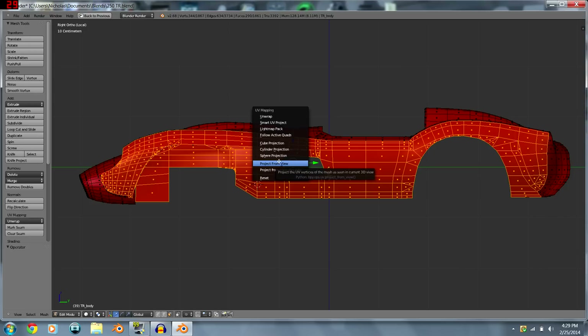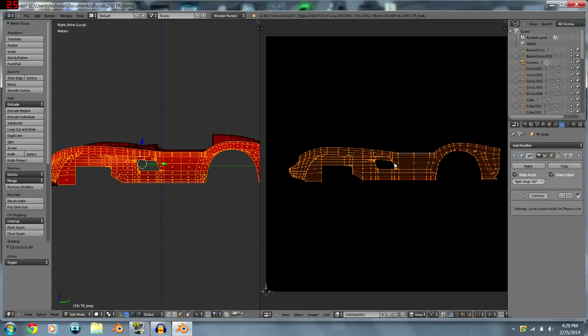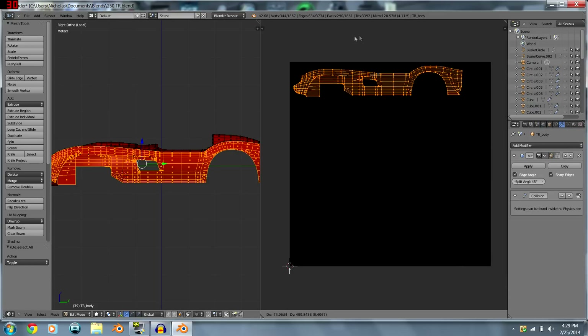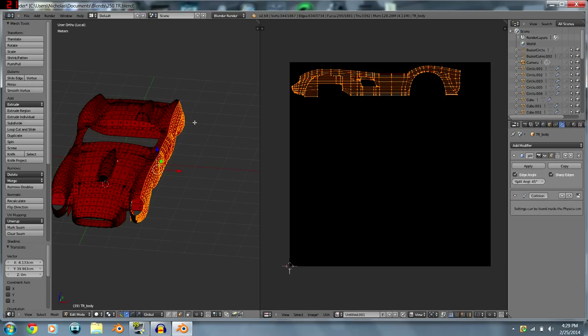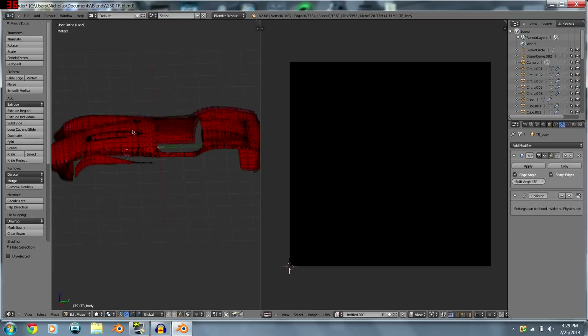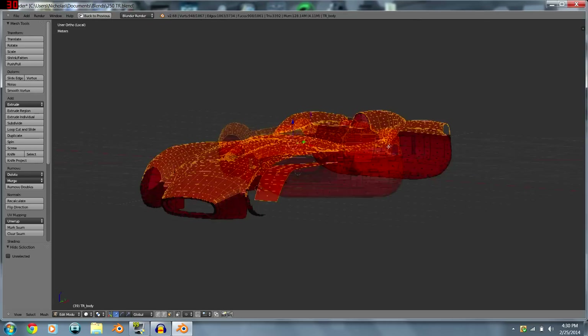Once you've got your view all mapped out, hit U and select 'Project from View' — this maps it to how you see it in Blender. Now over here you can see the side of the car. Drag it into position, and after you map something, hide it with H so you don't accidentally map it twice, which would come out really messed up.